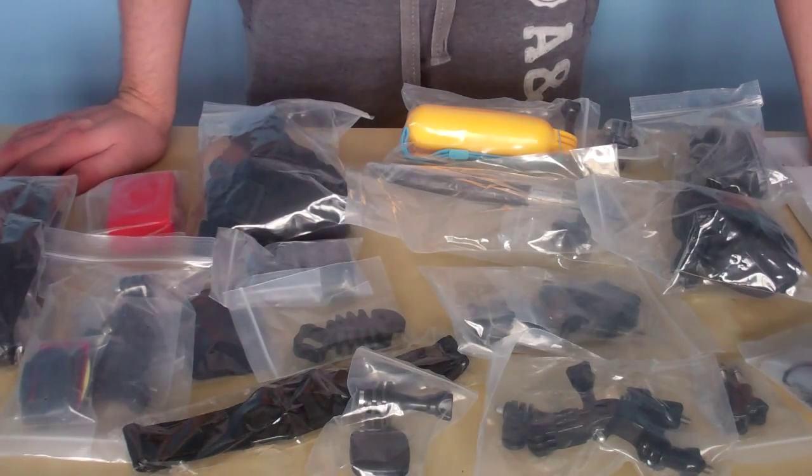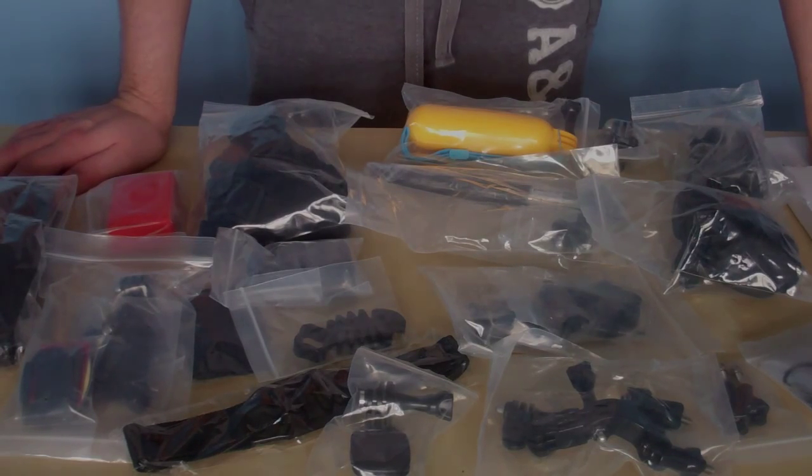As an unboxing, pretty happy with it. Can't wait to get using the GoPro and have some more fun with it. So yeah guys, take care, thanks for watching, and see you soon. Bye-bye.